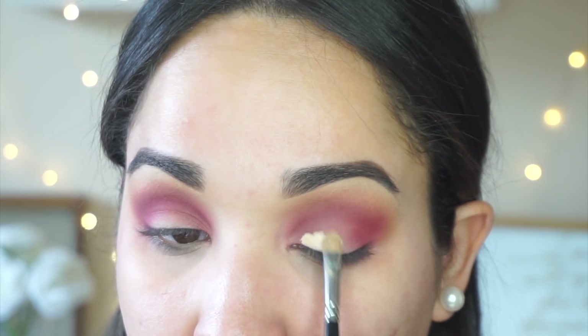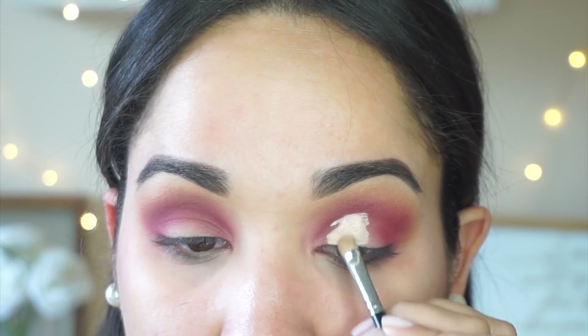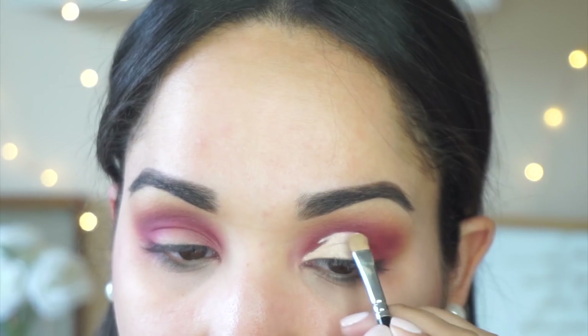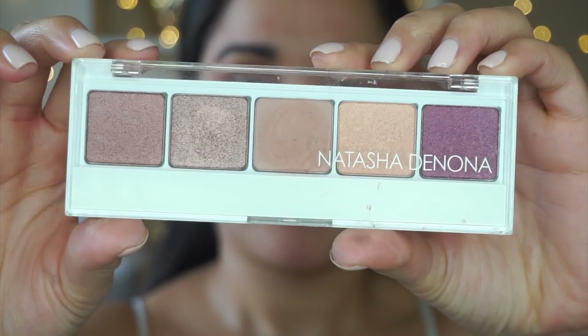To carve out the crease I'm going to be using the Tarte Shape Tape concealer along with a Morphe M421. I know I've done a lot of cut creases in my last tutorials — there's just something about a cut crease that is so satisfying, but I will definitely be switching it up in my next video. I'm just carving out the crease and then taking a MAC 217 to make sure the concealer is laying flat.